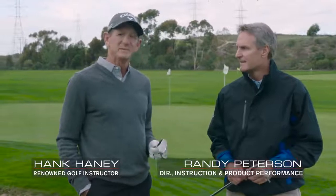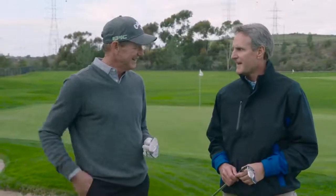Caney here with my good friend Randy Peterson. Randy is the director of instruction and director of product performance for Callaway. He runs the test center here.